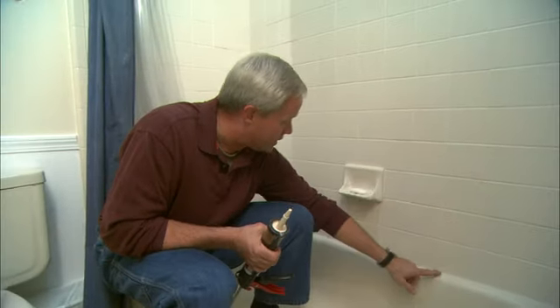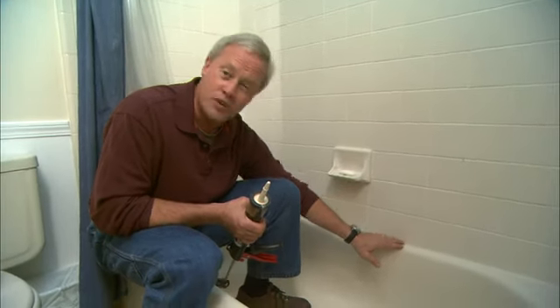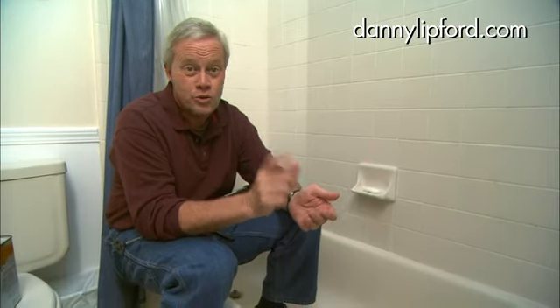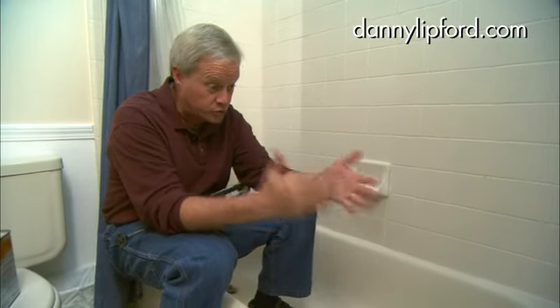Where the wall meets the edge of the tub or shower stall, it's very important that it be sealed. If not, water can leak behind it and cause a lot of water damage to the framing around the tub. Or even worse, it can cause mold and mildew to grow behind the walls. We're on the second level of a house, so it can leak down and cause stains and damage to the ceiling below.